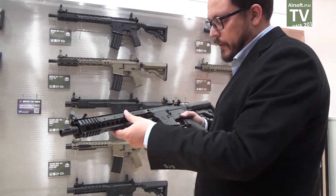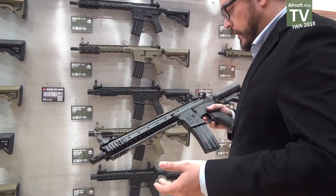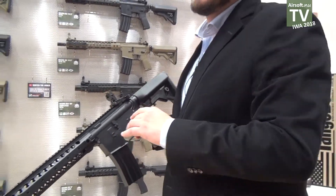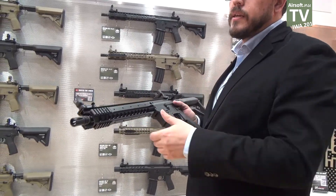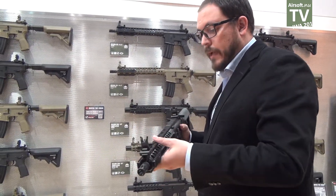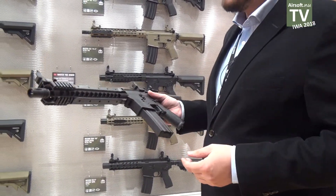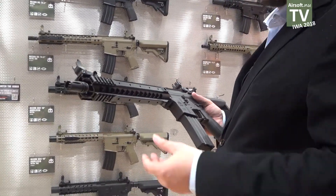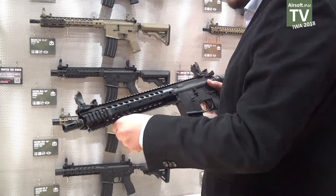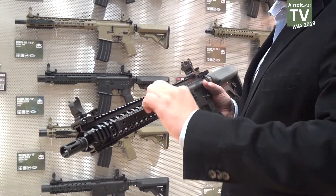Those in metal have the 8mm steel ball bearings. The gearbox is already designed to have space to add, if the player is interested, the Evolution electronic trigger system and MOSFET. And it's a gun that you can take out of the box and start enjoying without having to spend any other time on it. They all come with foldable sides and usually with a vertical grip and some Picatinny rail system.